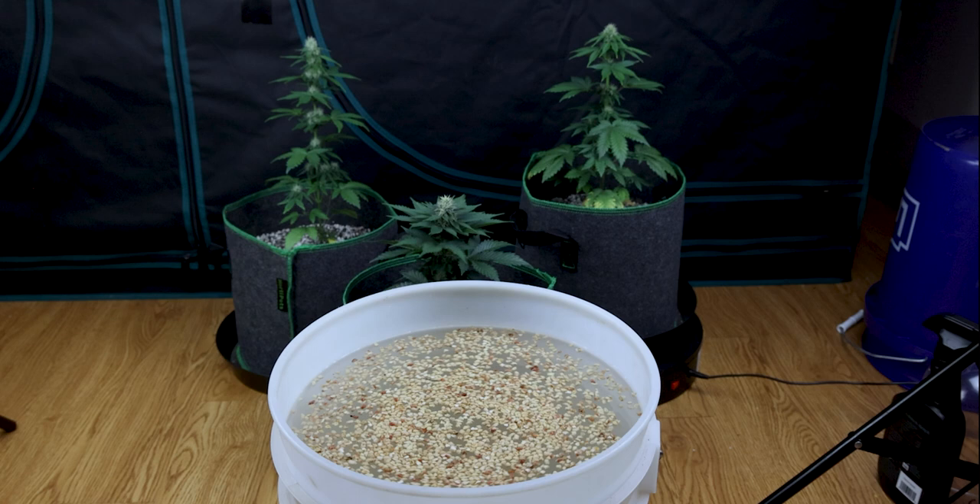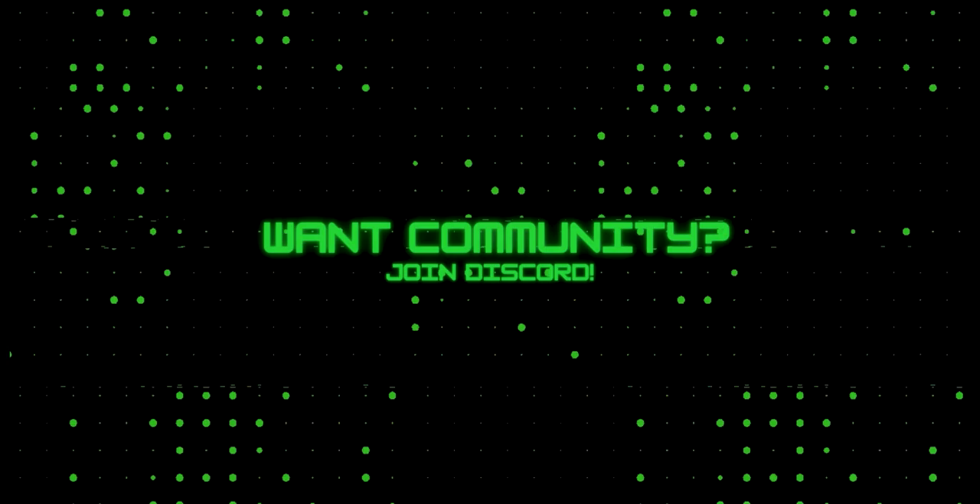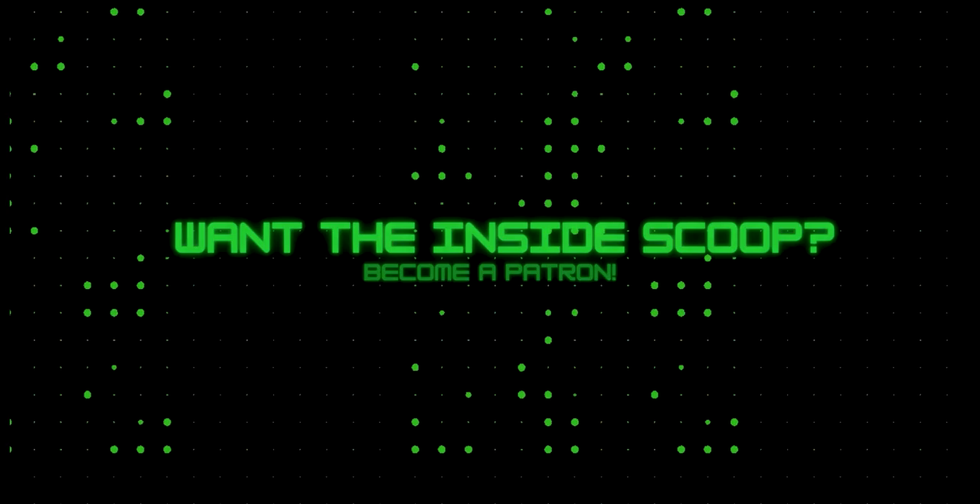Between getting rid of the pests that are stressing out our plants and turning down the lights that were stressing them out on top of it all, we're hoping for some pretty happy plants. That is the end of our footage for this week. Keep an eye out for that in-depth look at Prime Superior and how the fungi Beauveria bassiana works. And until then, keep learning, keep growing. Catch you later, guys!